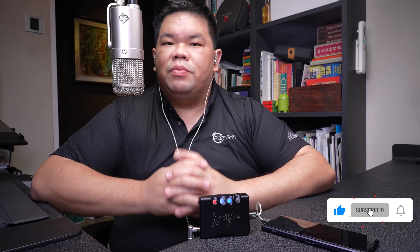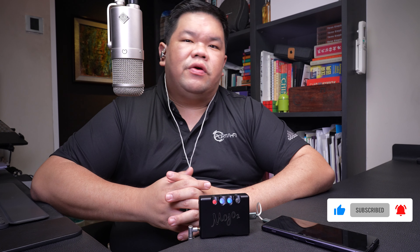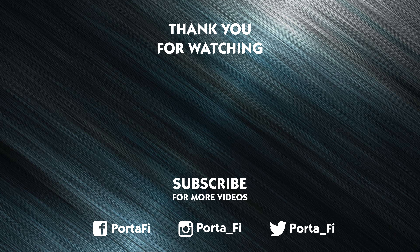Welcome to the end of the unboxing — we hope it has been insightful. If you like this video, please hit the like button, and if you haven't subscribed to our channel please support us by doing so. Set the notifications on so you'll be informed whenever we post a new video. As always, we'll be reviewing the Mojo 2 for a full review on Potify.com — do look out for it. Till the next time, this is Beng Yao signing off.